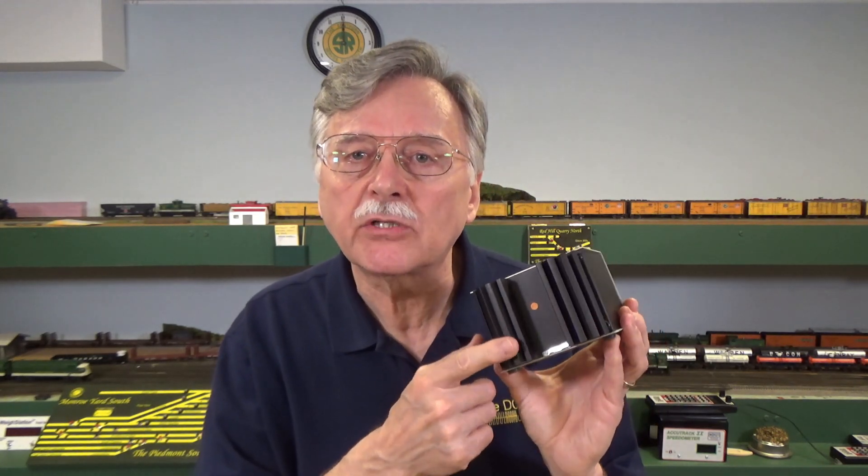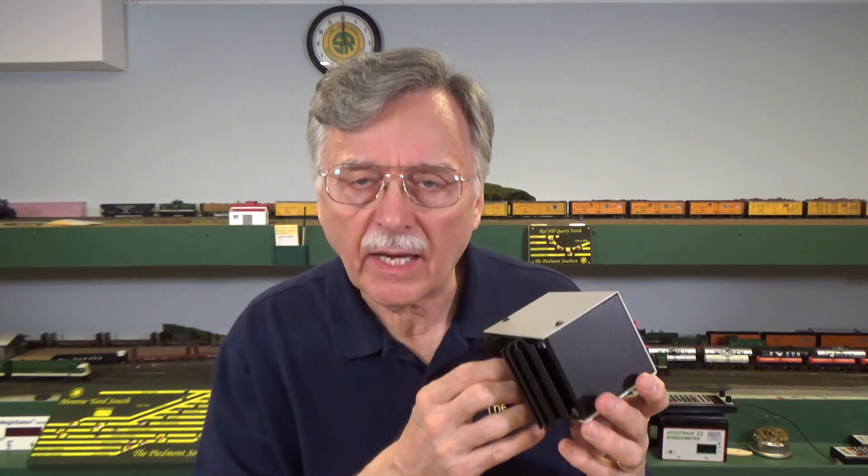Another option I've been using for a long time and recommended to friends is to add a fan directly to the back of the Digitrax boosters. A friend of mine, Ron Hale, on his Blue Ridge and Allegheny layout, we run all day long — or about three hours at a stretch anyway — with one DCS240 rated at 8 amps. The reason we're able to get away with it is he has a small fan that blows directly on the back of these units. Let me show you how that's done.